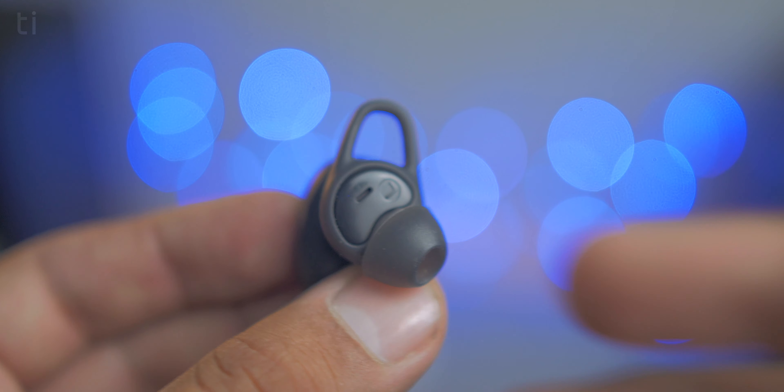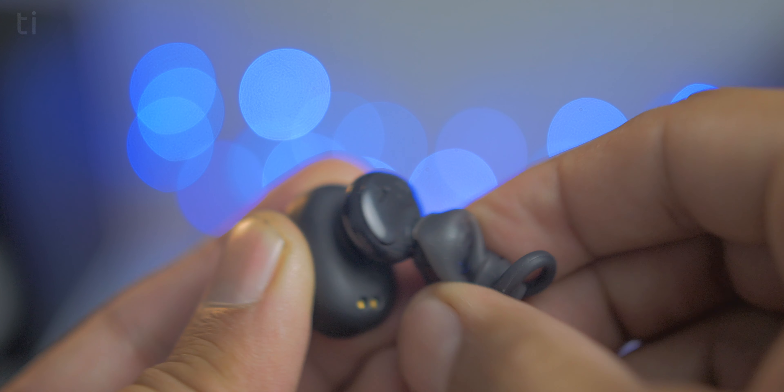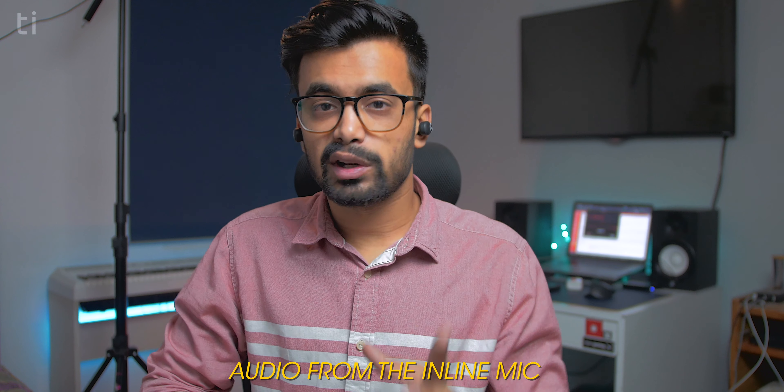Next up is the IPX5 rating, which means it can withstand splash and water. So if you want to use these earphones for workout, running, or any other fitness activity, you don't have to worry about water seeping in. To sweeten the deal, they also come with removable hooks which help them stay in place 90% of the time. The earbuds also have magnetic pins, so if you place them in the case they stick automatically. These earphones also have an inline mic which you can use for a personal assistant or taking calls — and this is the quality of that inline mic, with audio coming directly from it without any processing.